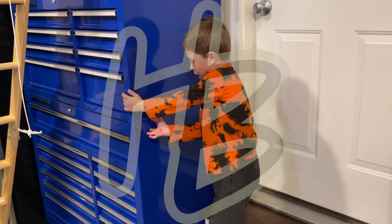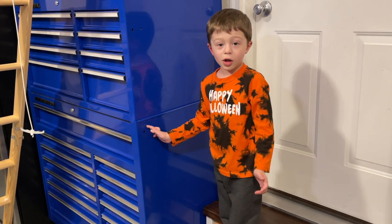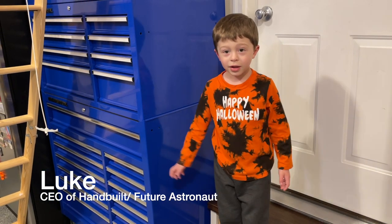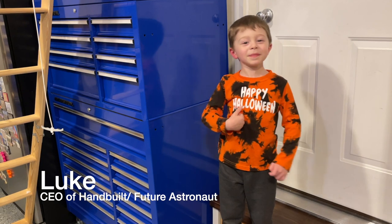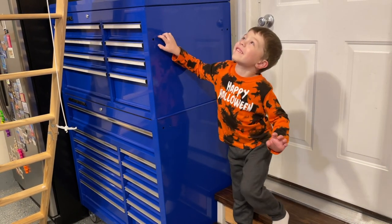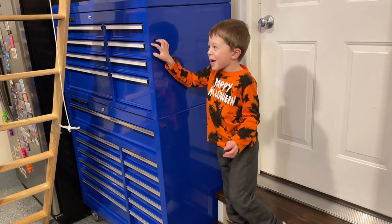Where are we going to put the bikes? Up there. I'm videoing you. You're the star. Hi, I'm Luke. Today Daddy is going to go up in the attic and organize our bikes.